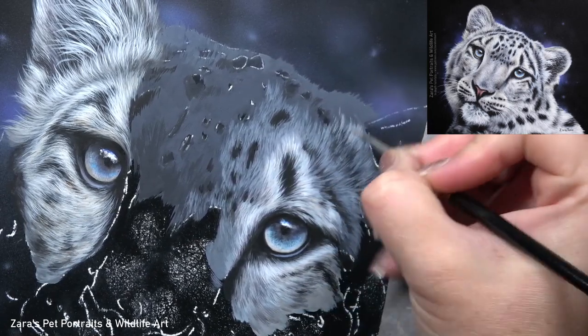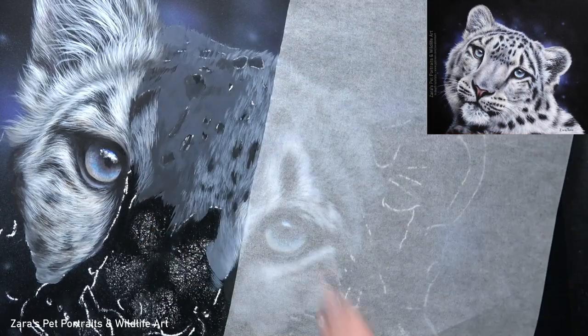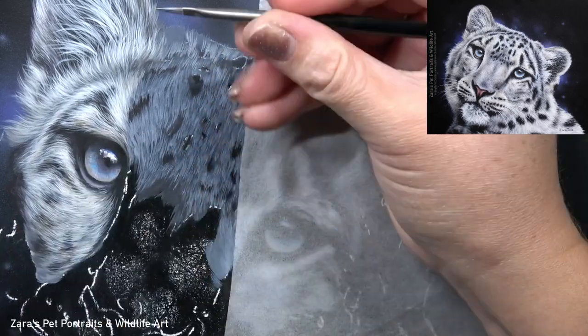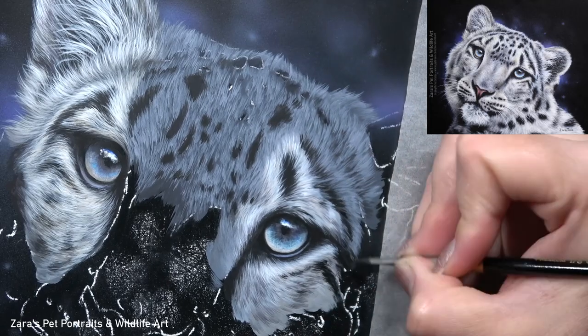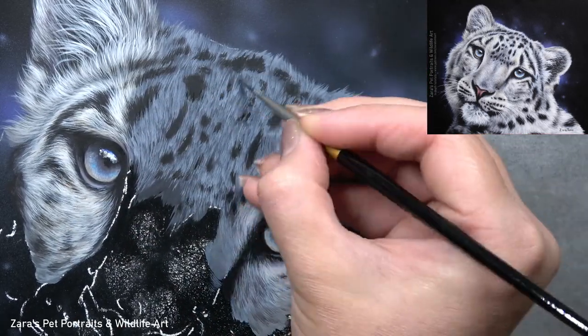If you've seen many of my other tutorials here on YouTube, you'll know that I like to work in small sections — and this is a prime example. Look at how often this fur direction is changing; it curves in many different ways, and that's not random. It's really important to make sure that we replicate that accurately.